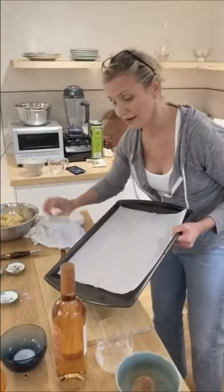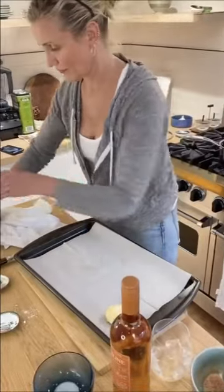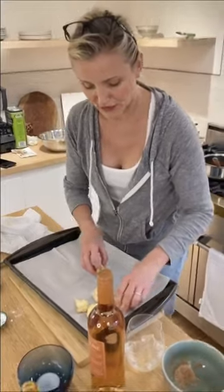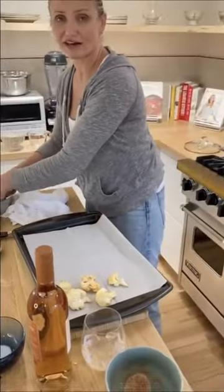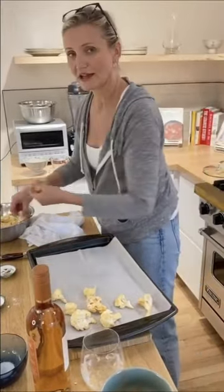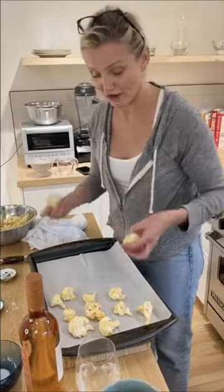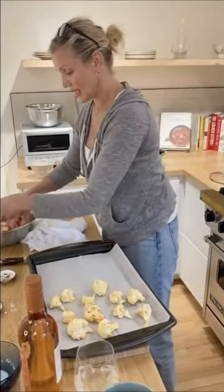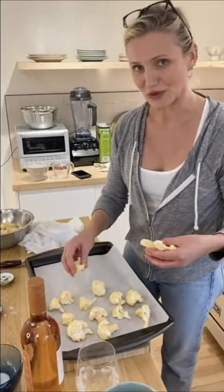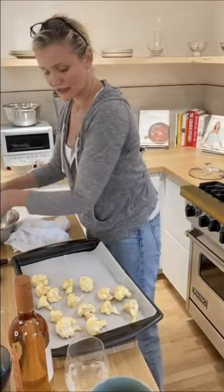It's important how you put it on the pan because you don't want the pieces too close together. With roasting vegetables, if you put them too close together they steam each other and get soggy. What we want is enough room for all the water to be released — that's what happens when you roast. If they're overlapping, you're going to get soggy roasted vegetables. So put them apart and let them get some air.